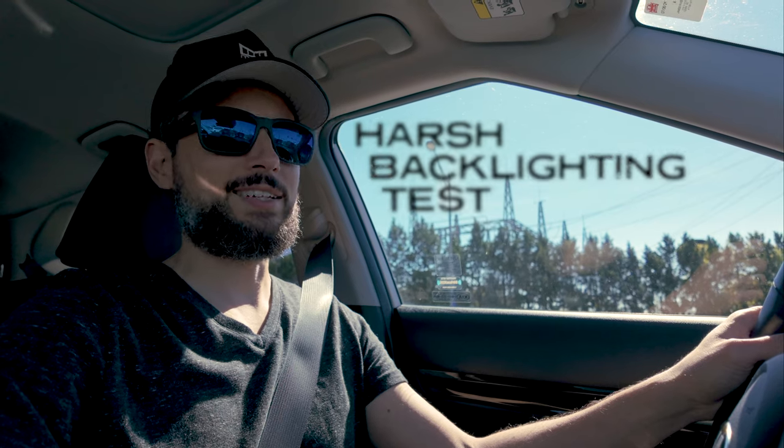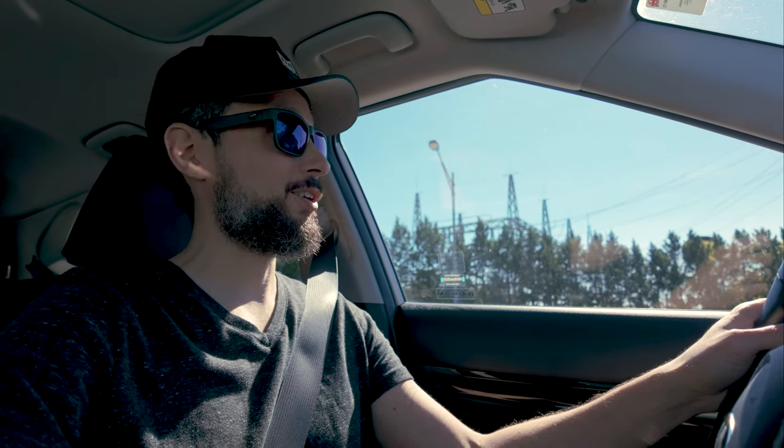This would be a fairly harsh lighting setting where, with the GoPro, this would be totally blown out — it would be white over here and my face would be totally black. So I'm just kind of curious to see how that looks as well.